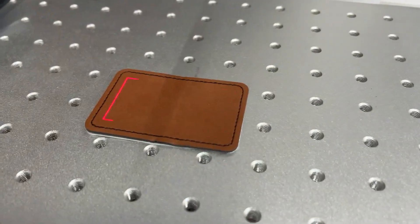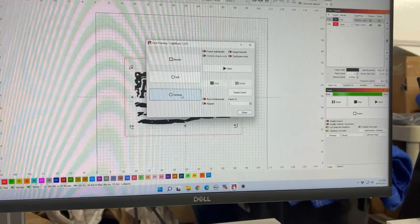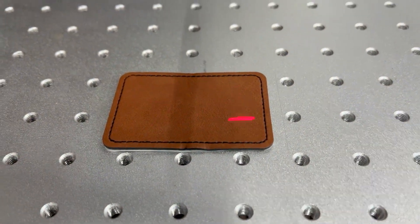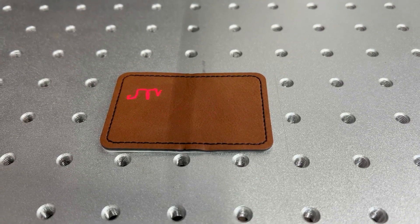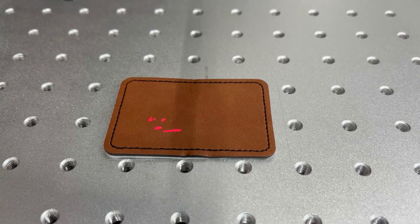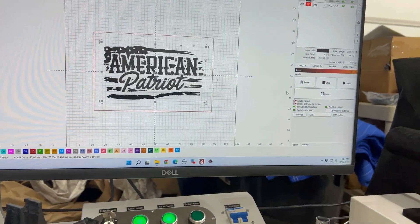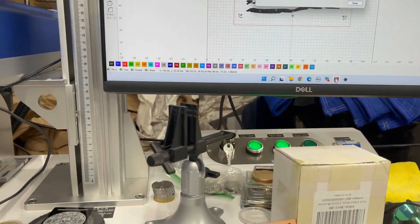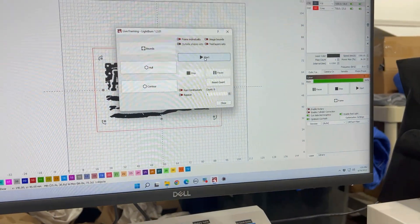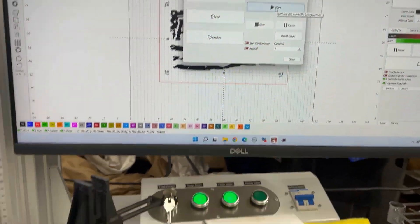My patch is lined up. I can also use the contour selection on the screen to have it draw the logo on the patch. It's not moving super fast because there are a lot of vector lines, but you get the idea. We're going to go ahead and click start. It's going to reframe because of the way I have mine set up. I'll put my safety glasses on and then we'll get going.